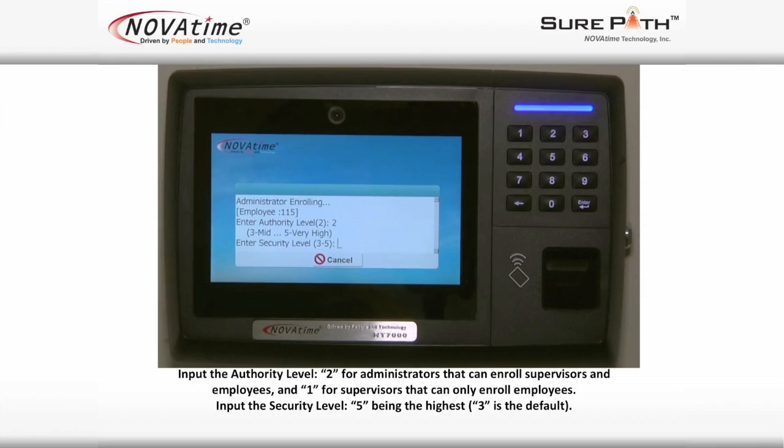Input the authority level: number two for administrators that can enroll supervisors and employees, and number one for supervisors that can only enroll employees. Then input the security level, with number five being the highest and three as the default.